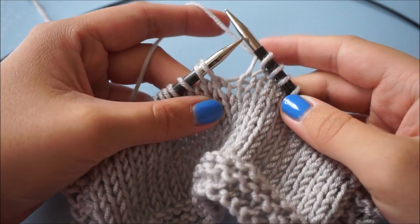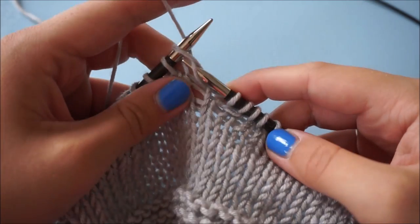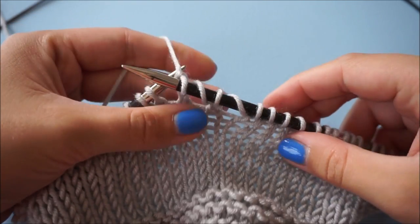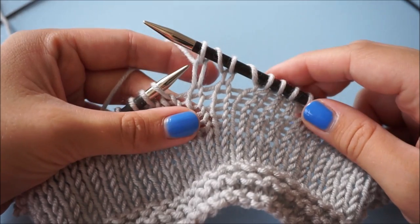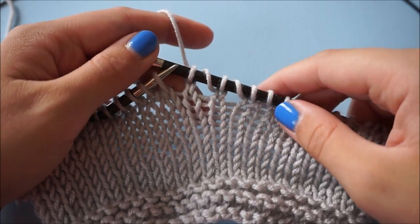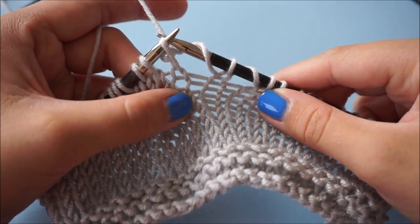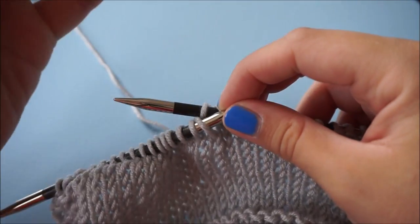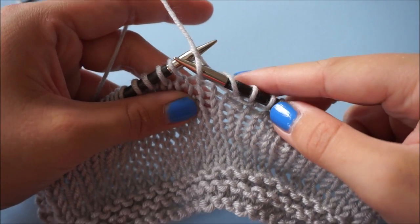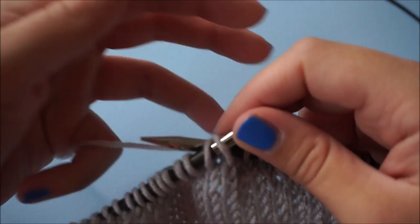Let's take a look at the easiest increase you can make: the yarn over. The yarn goes over the right needle and we knit the next stitch. That's what a yarn over looks like - it's kind of slanted on the needle. And to undo it, it's just as easy as the make one left and make one right. We have to undo the knit stitches, but then the yarn over you just slip right off the needle. So we undo the knit stitch and the yarn over we pull right off the needle and that's it.